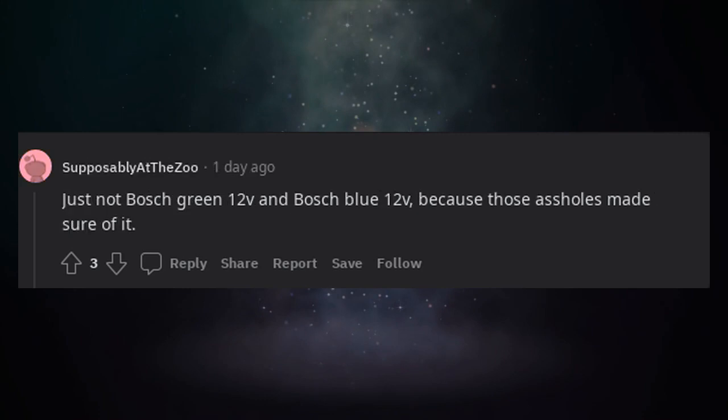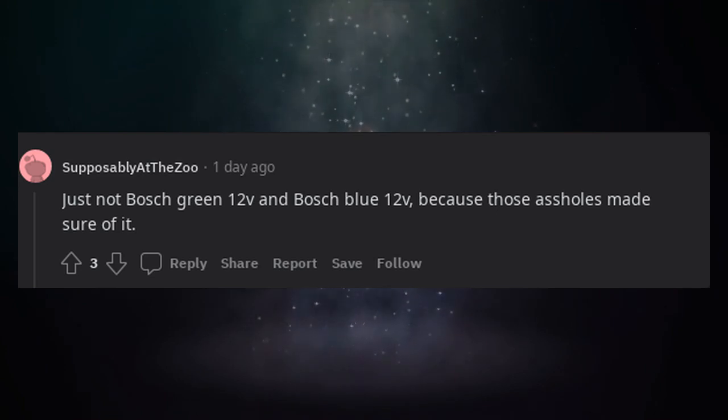Just not Bosch Green 12V and Bosch Blue 12V — because those manufacturers made sure they're incompatible with each other.